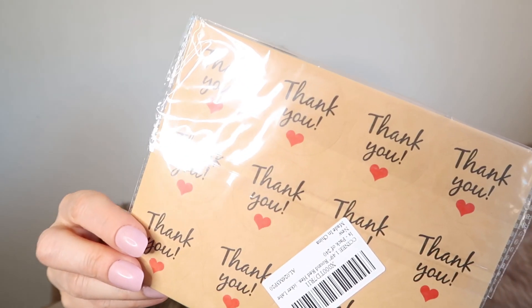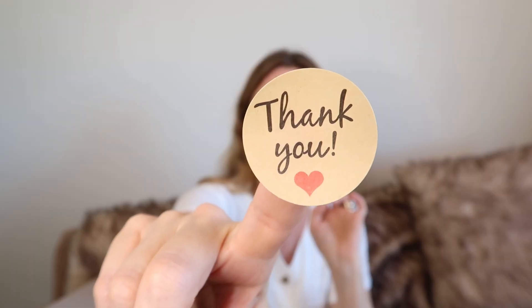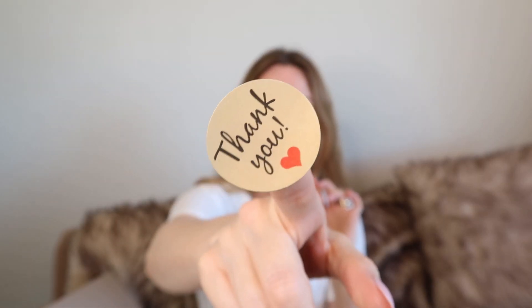I got these stickers — these thank you stickers. I was just looking for something that I could put onto packages because I'm sending out a lot of product at the moment. I just wanted something extra to stick on the package. I saw these and they were really cheap, and I thought, oh, that would be nice. You can never thank people enough. I like them because they're sort of natural looking. It's 240 stickers, and it was an amazing price.